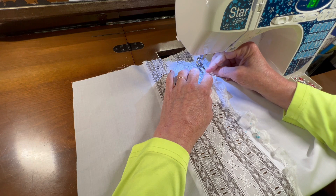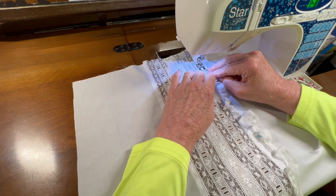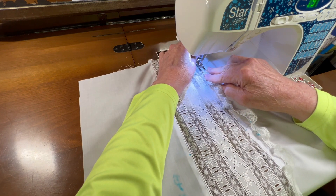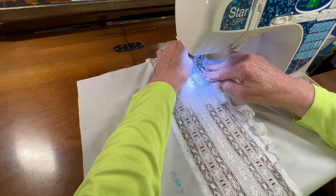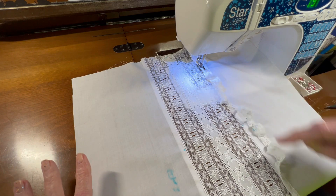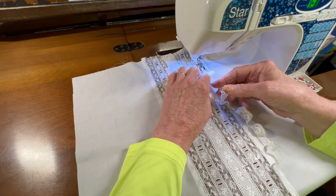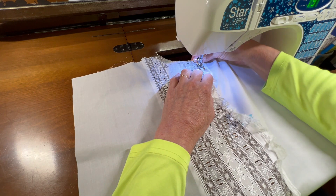I thought about doing this with a needle and thread, but I think it'll actually go on straighter if I machine stitch it. Okay, so this is going to take me a little while to get down one side and then to repeat this process over on the other side, so I'll be right back.